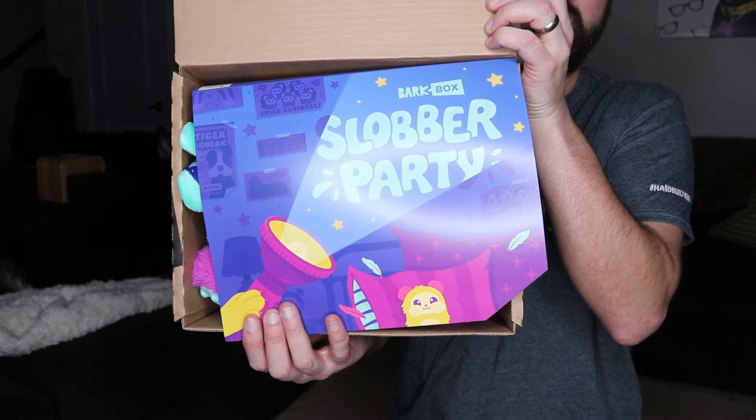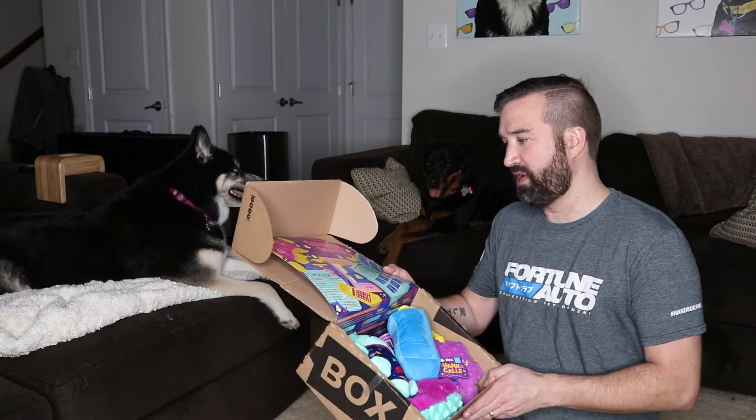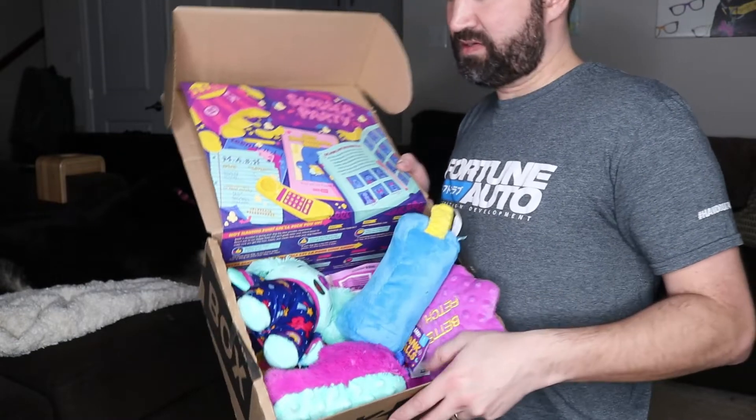They are themed. It is — Slapper Party! And they have a whole different club and stuff, all themed. So let's check it out. I get the yearly subscription and I always get it with the extra toys, so mine comes with three toys instead of two. I think it is worth the extra value.